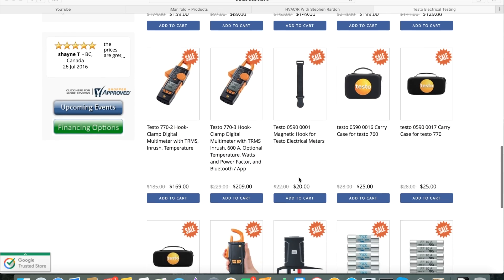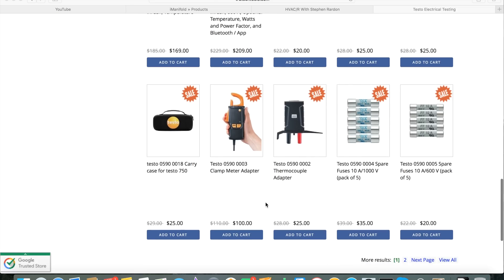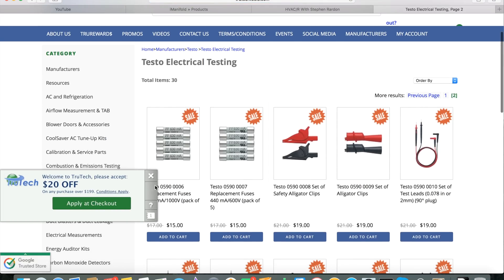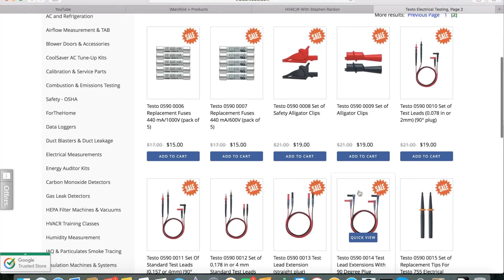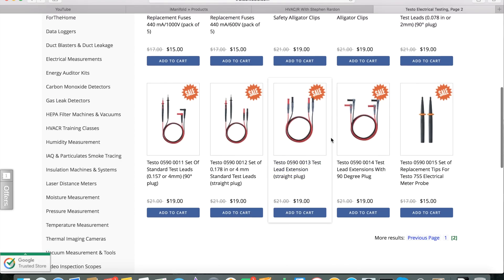You've got a magnet and cases for all the meters, an accessory clamp meter adapter for the 760, and a thermocouple adapter to be able to use a K-type temperature lead with the 760 meter. You've got your fuses and whatnot, and then on page 2 you've got several different alligator clamps — some designed for safer operation, some standard — plus all sorts of leads, attachments, and extensions to swap out the leads on your meter.